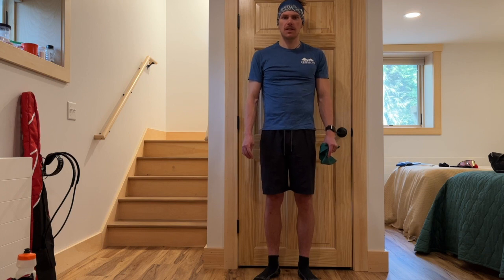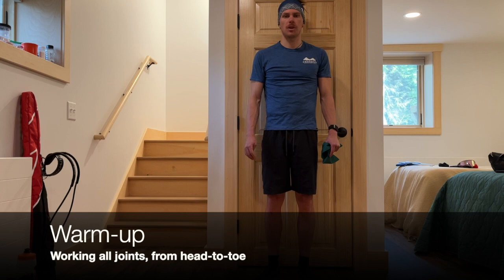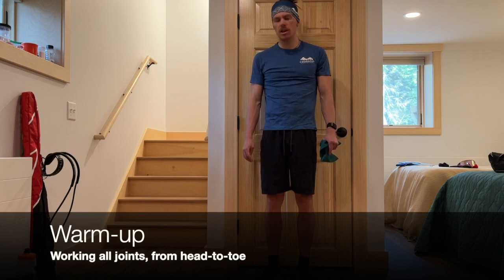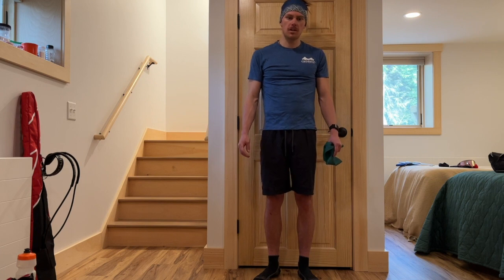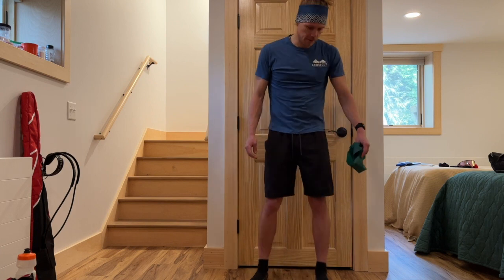To begin any strength or stability workout, I like to begin with a solid warm-up. This doesn't hugely vary whether you're in an Airbnb, a hotel, a gym, or a park. So we'll just do what I normally do, which is a ton of warming up with the body.